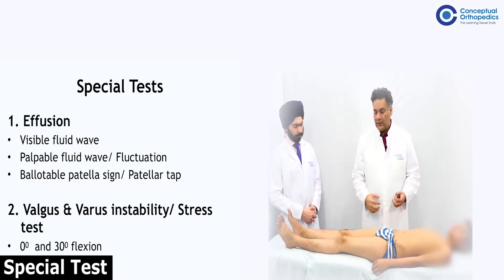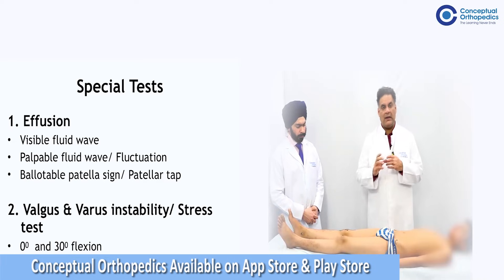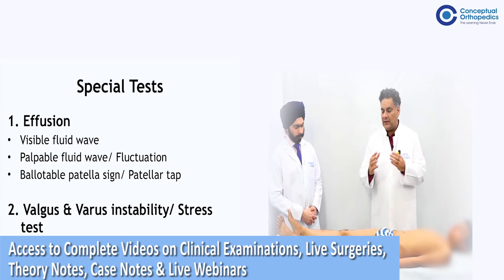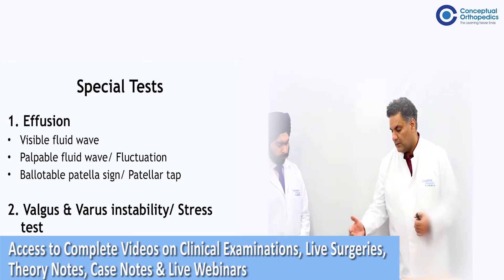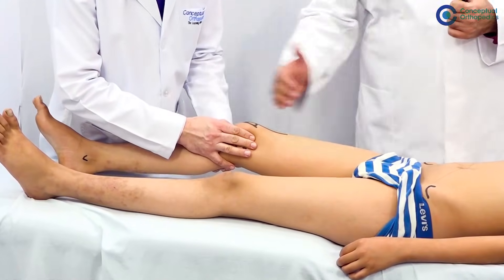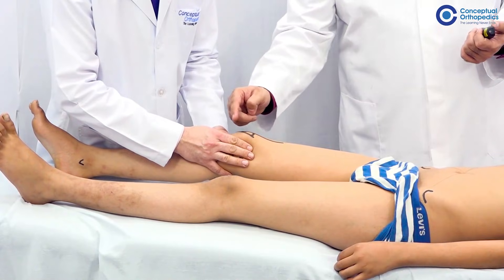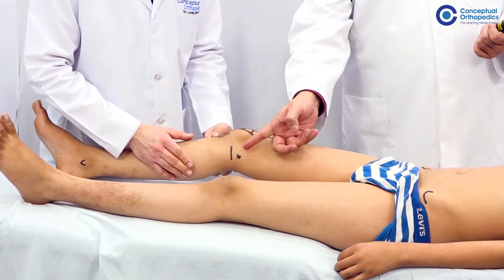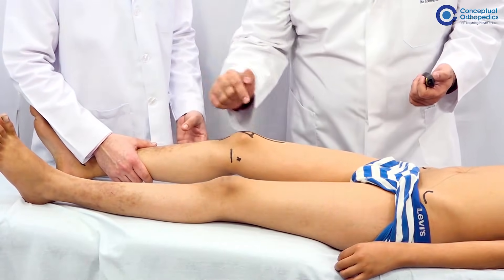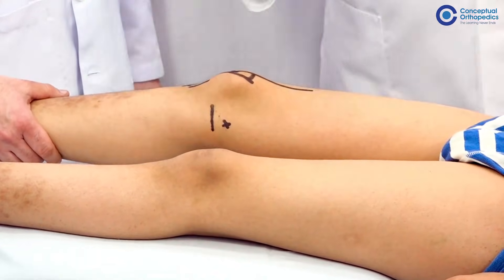Now we come to the special test. One of the important things is: is there a fluid in the knee joint? For fluid in the knee joint we have three things — a visible fluid test, a palpable fluid test, and a ballottable patella. In the visible fluid test, we try to empty everything from the medial side and see if there is refilling on pressing the lateral side. The medial side is very superficial, so you can see the fluid being pushed to the lateral side. When the hand is taken away and filling is seen, that is called the visible fluid. The knee joint has negative pressure inside, which is why there are hollows around the patella, but if there is fluid, there will be filling in this area.